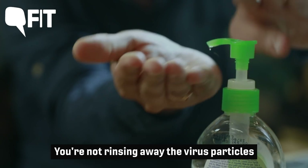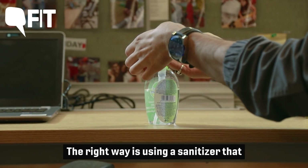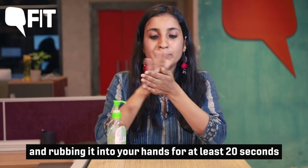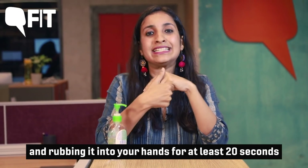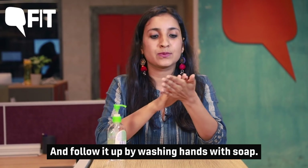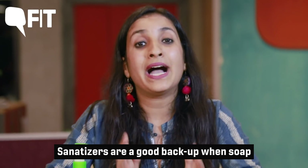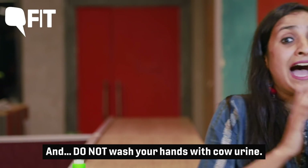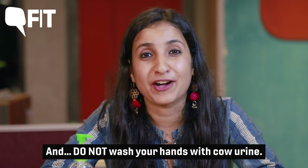Without proper technique, you're not rinsing away the virus particles and it's all sitting on your hands. Use a sanitizer that contains 60% alcohol and rub it into your hands for at least 20 seconds to ensure full coverage, and follow it up by washing hands with soap. Sanitizers are a good backup when soap and water are not accessible. And do not wash your hands with cow urine.